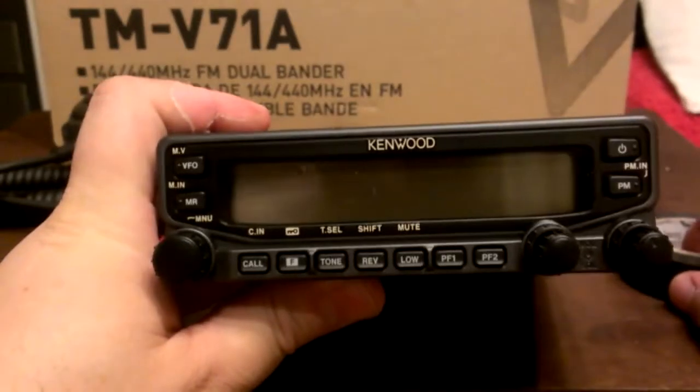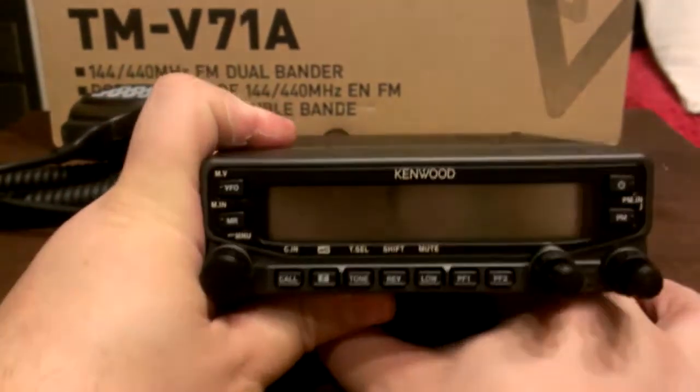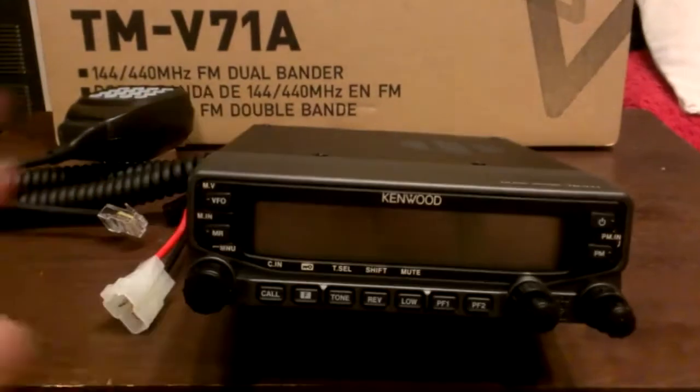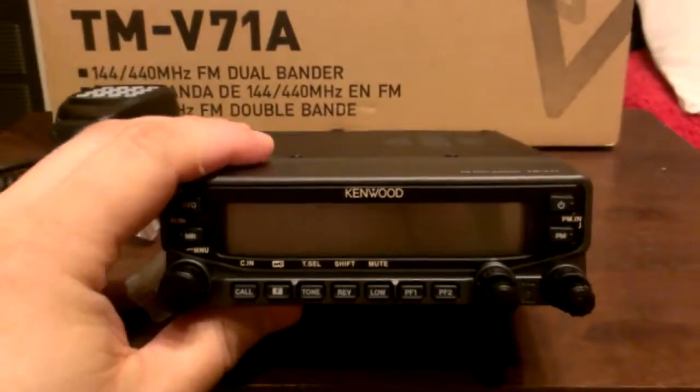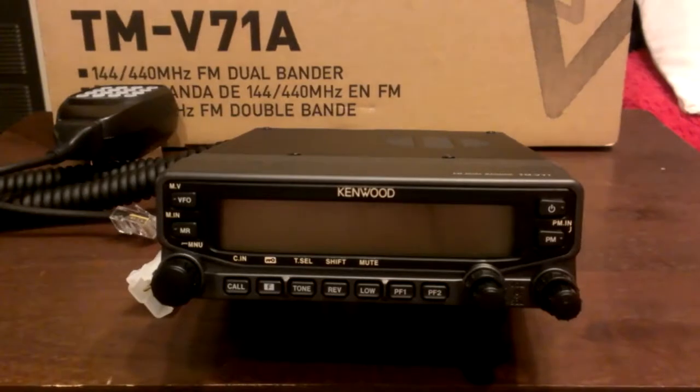The Kenwood TM-V71A dual-bander. The price is $354.95 at HRO. Thanks for watching.